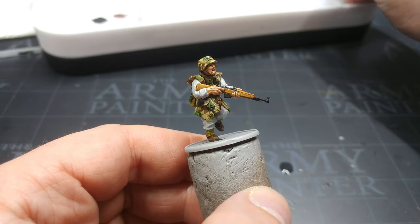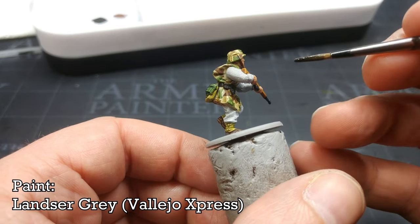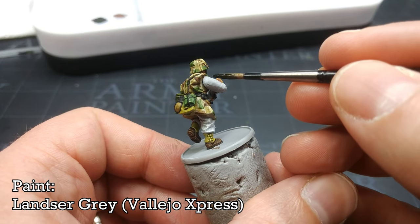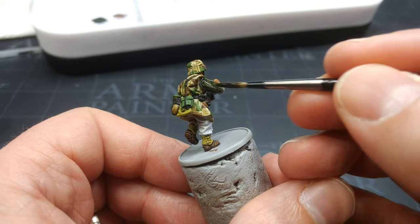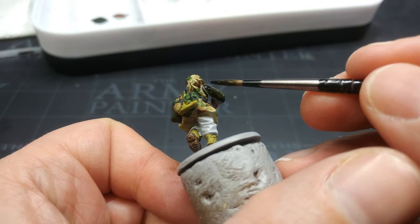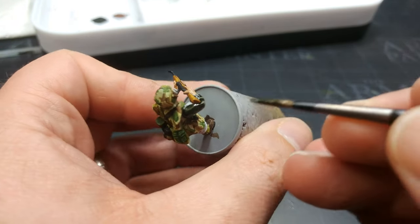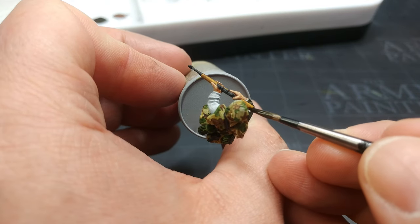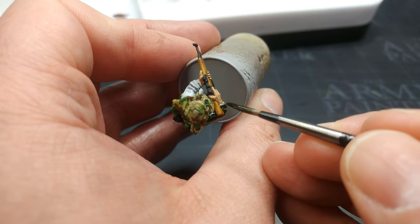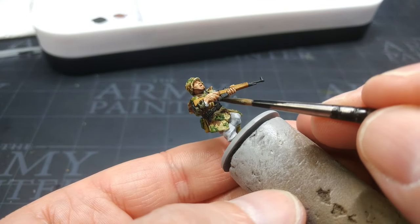You've seen the finished product already so you get a feeling for what this is going to look like — here we go with the Lancer Grey. This stuff just goes on like a dream. As with any of these one-coat paints, try and keep your brush moving in the same direction as much as possible. Here we go — one quick blast of Lancer Grey over all of the uniform. Let's come back once this is dried.